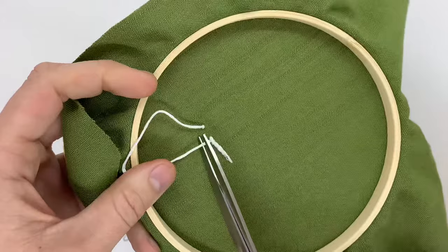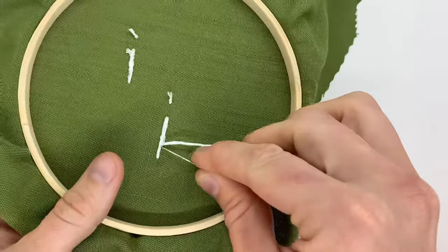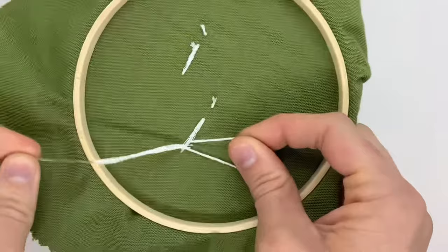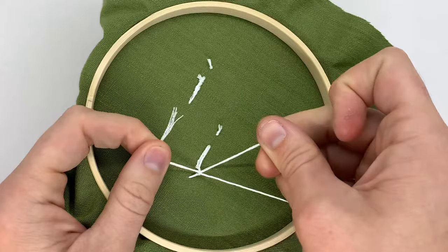This second way is the most common way that I prefer to end my stitches, and it's the more secure method. What I do is I just take my needle underneath one of the last stitches that I made, take the needle off, and leave a little loop on one side. Then with my dominant hand I take the tail and basically pull it through to make another loop.